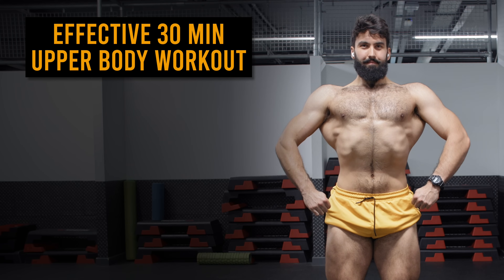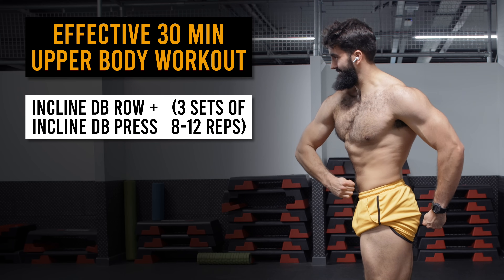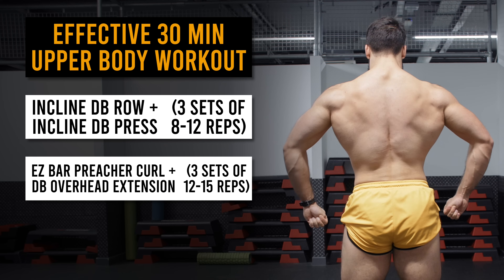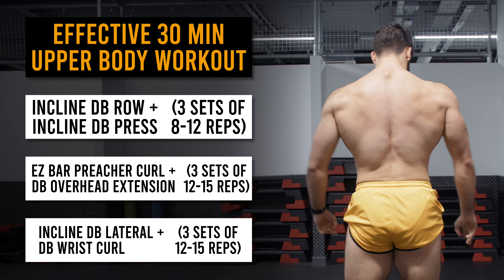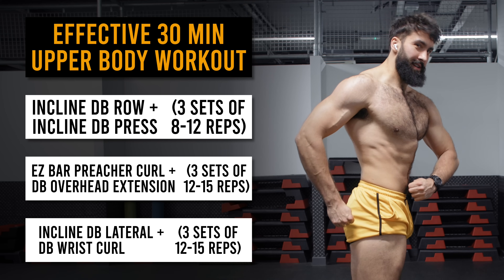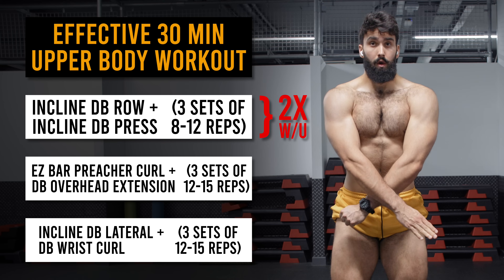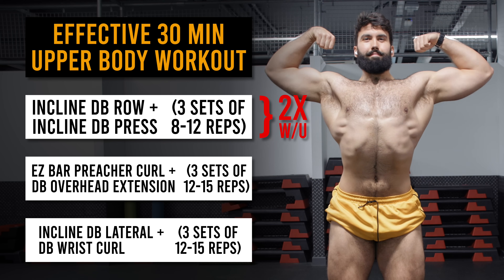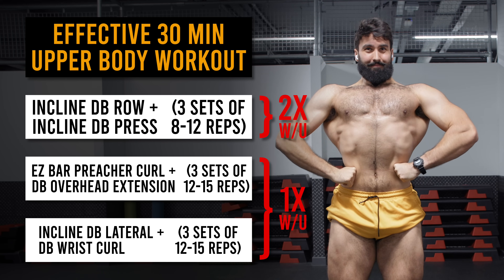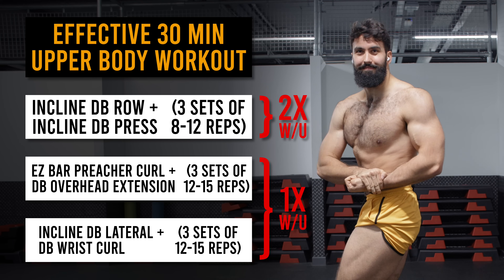During this session, we performed three supersets of two exercises each. First, three sets of 8 to 12 on the incline dumbbell row and the 45-degree incline dumbbell press. Second, three sets of 12 to 15 reps on the easy bar preacher curl and the dumbbell overhead extension. Finally, three sets of the incline dumbbell lateral raise and dumbbell wrist curl for 12 to 15 reps each. For the first two exercises, aim for two warm-up sets. Going into subsequent exercises like the preacher curl, overhead extension, lateral raise, and wrist curl, you shouldn't need more than one warm-up set, since you'll already be sufficiently warm.